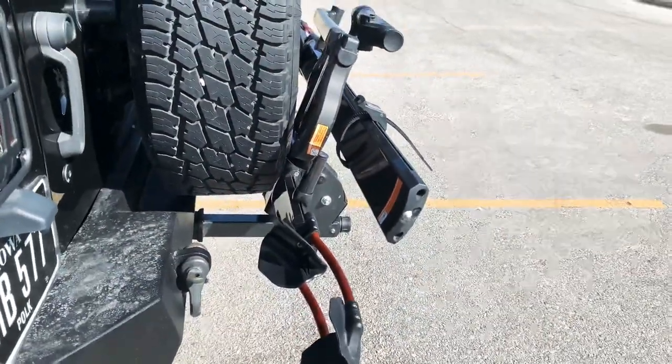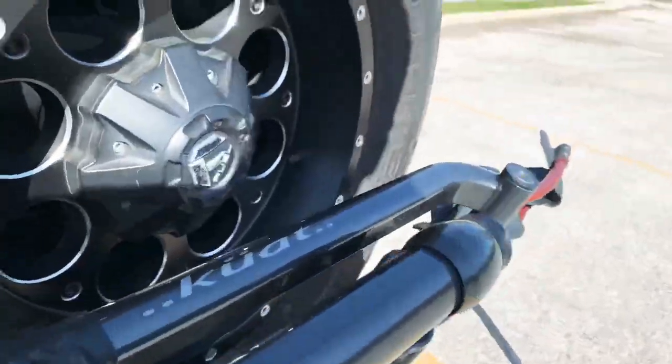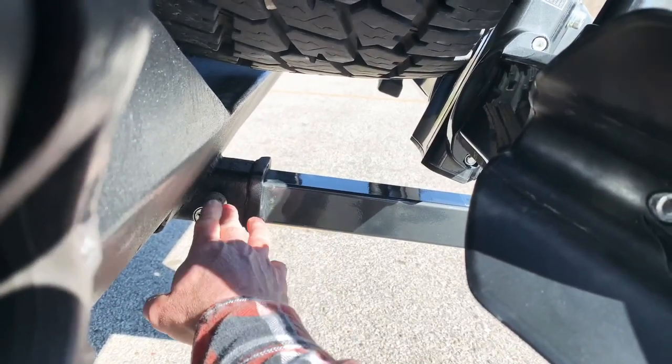That's the way that angle is, but I think I measured it — the hole where it would lock in was three inches to the hole where it was sitting at from here.